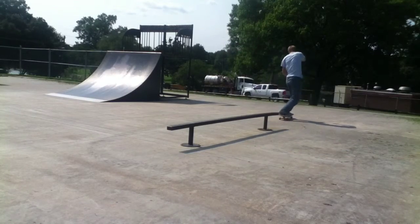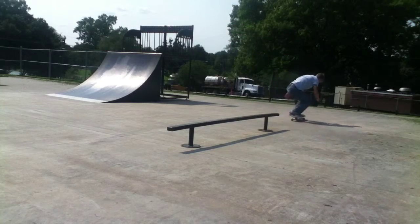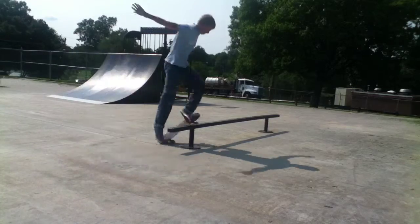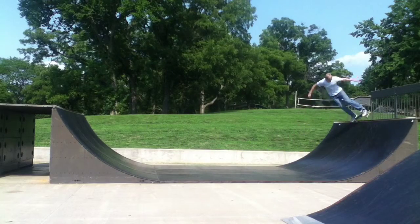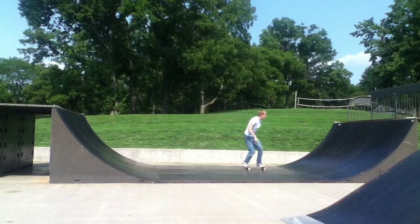This rail is roughly 12 feet long. It's wide enough to where you can do your 50-50s across it, but it's smooth enough to where you can slide, and you can launch straight into it from the quarter pipe — it's really fun. The only thing I don't like about this mini rail is that it's metal, so it's really slick. You can go down it sideways just about.